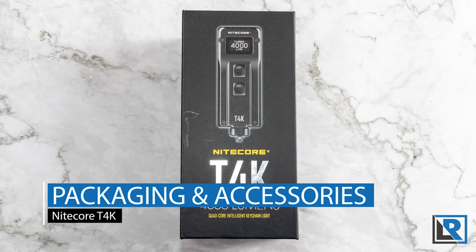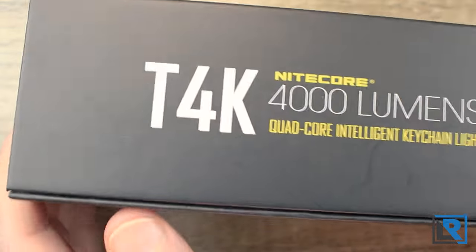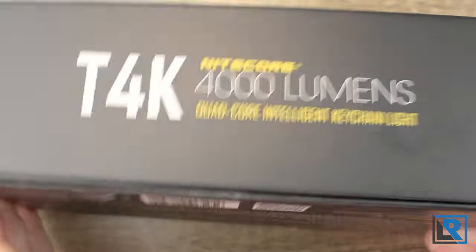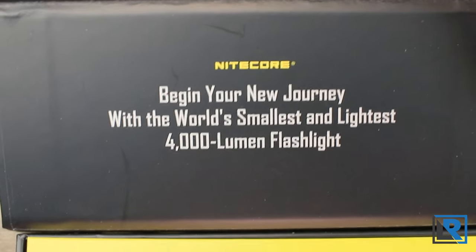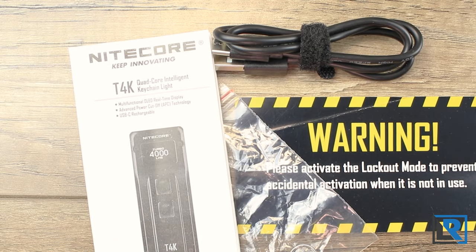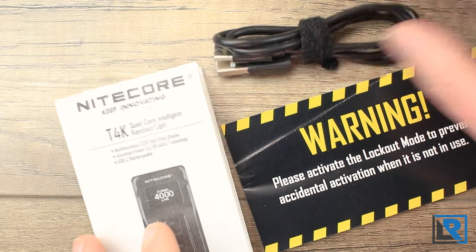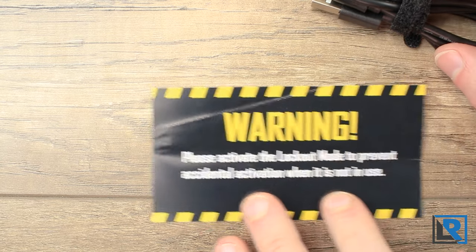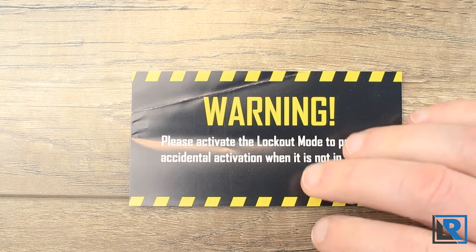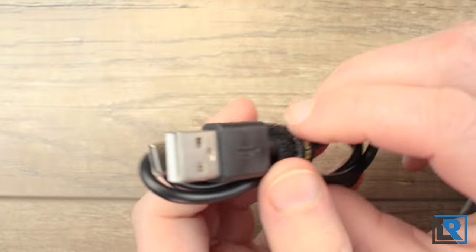Here is the packaging the T4K comes in — it's a really nice box and kind of reminds me of what Olight's doing recently, except I like this black better. You've got a feature list on the back. When you open it up it is a magnetic closure box, and you've got that thank you message inside. You don't get much in terms of accessories: a quick detach keychain, a manual, a warning card about using lockout mode — which is really important on high output lights — and a micro USB-A to C cable to charge the T4K.